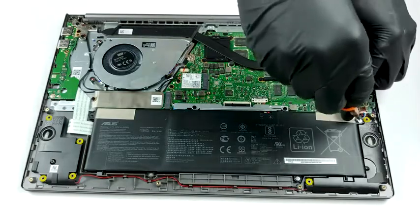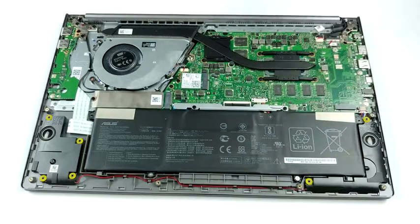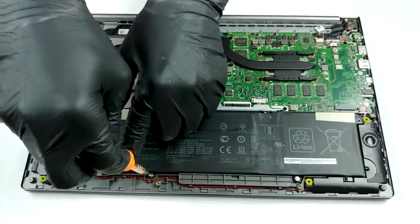Sadly, all of the memory here is soldered to the motherboard. You can get the device with either 8GB or 16GB of RAM, and there are no options for upgrades.